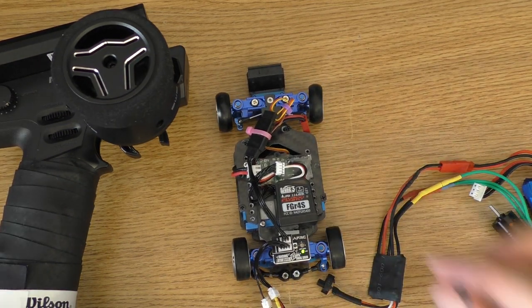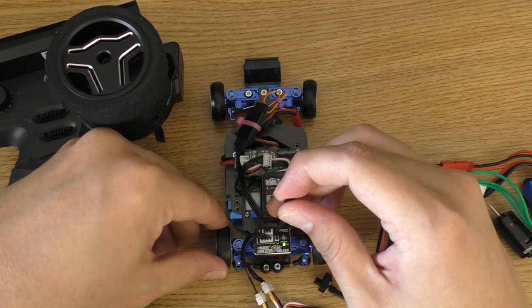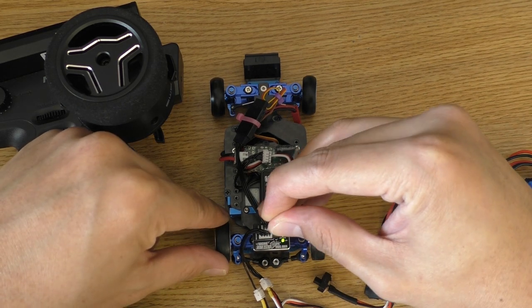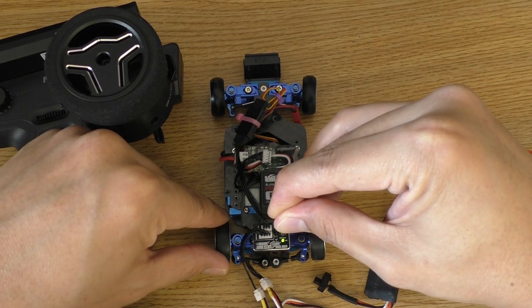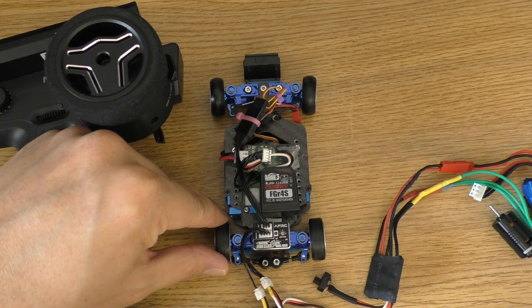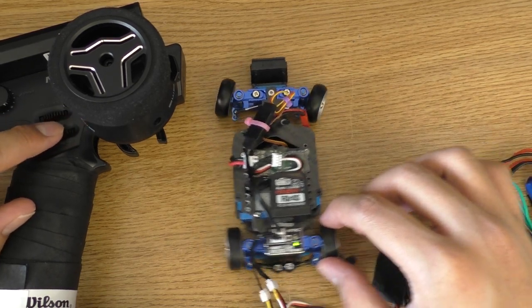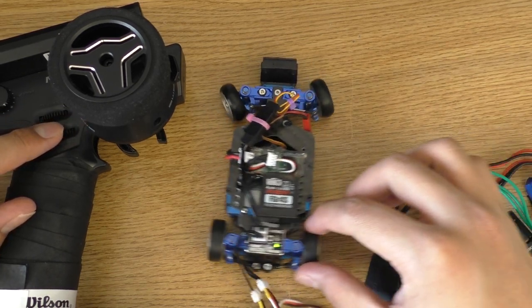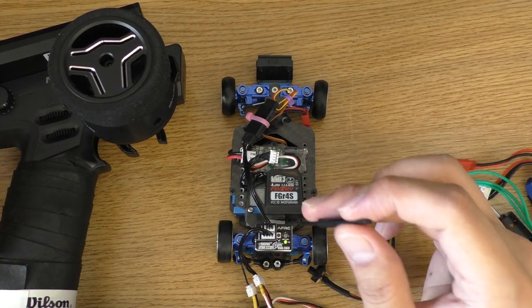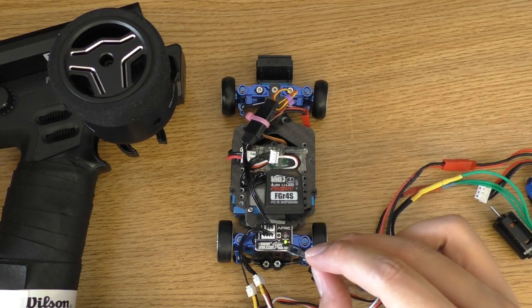To set the gyro direction, hold the button and keep holding it until the light is blinking. And that's it — now it is working correctly.